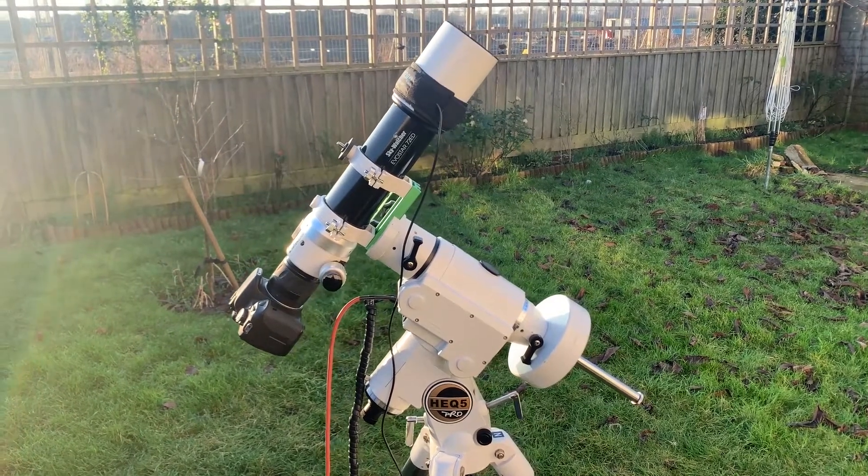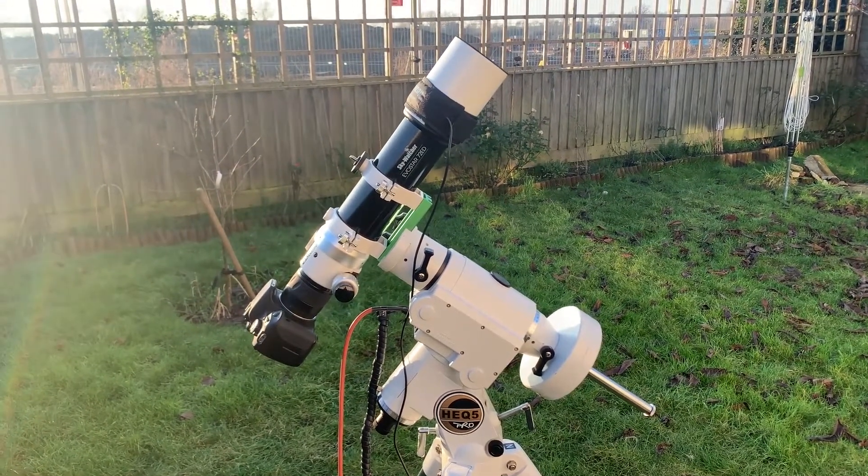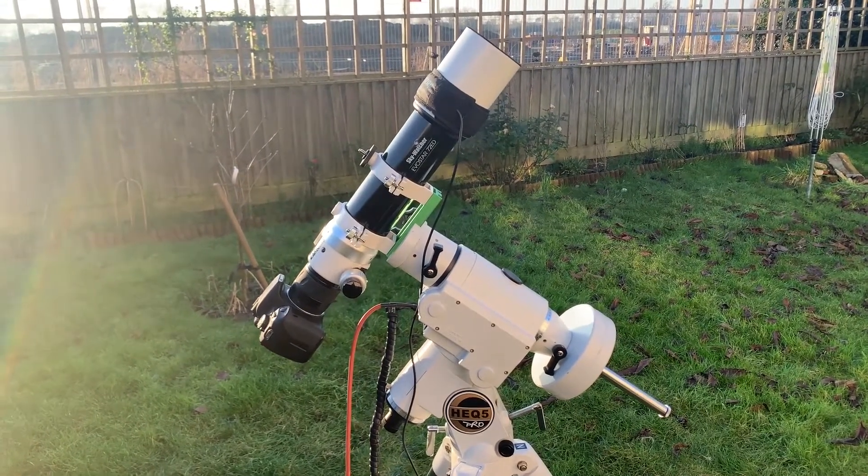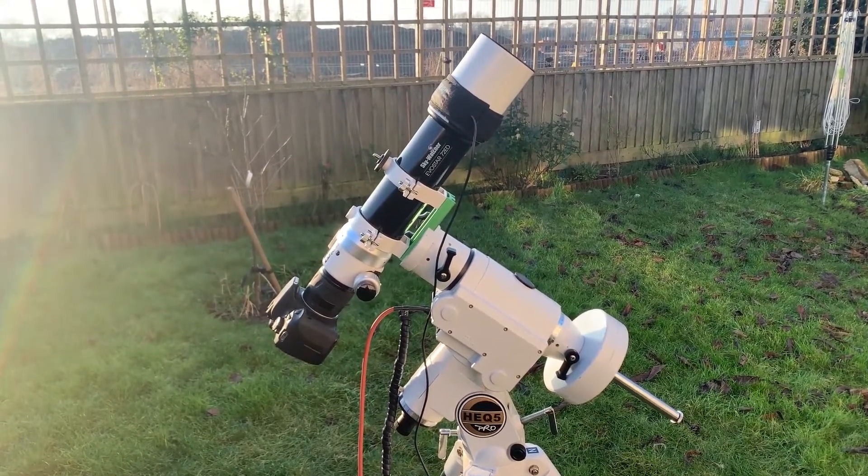Hi everyone, it's Nick from Astro Exploring. In this video I thought I would just give you an overview of my astrophotography equipment that I've been using for deep sky imaging.